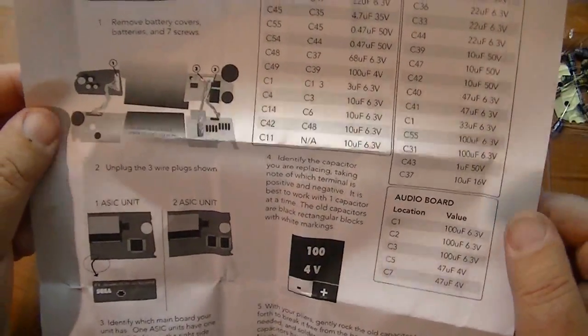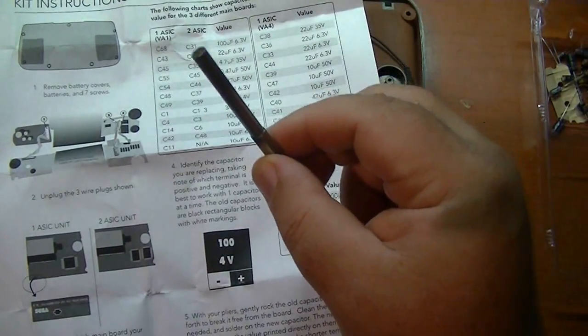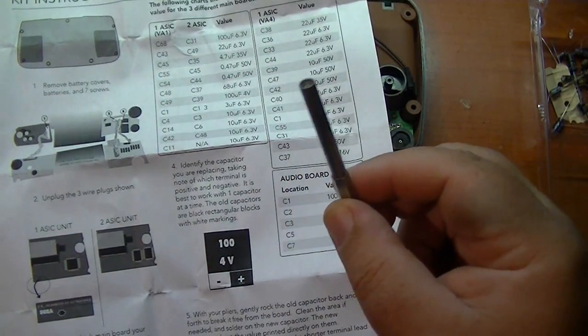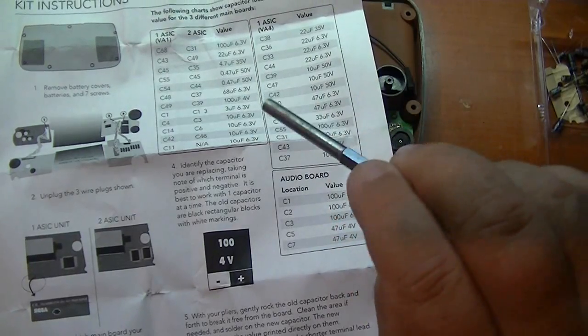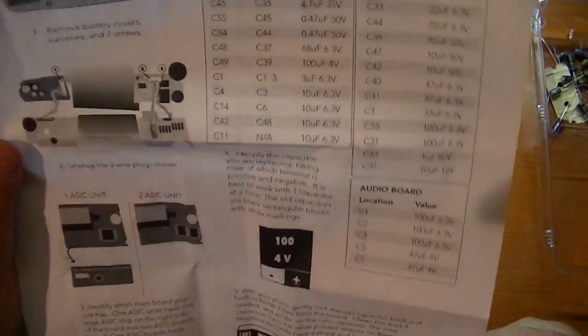There's a whole list of all the capacitors. For those who are going to ask: this is a 4.5 millimeter game bit, which is what you'll need to open the Sega Game Gear. All right, let's start replacing capacitors.